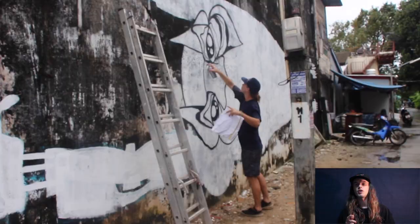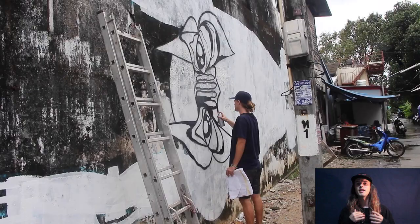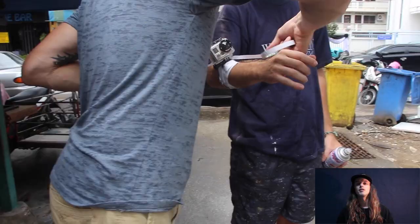I just had one bucket and two cans of spray paint, so I had to sort of mix it up and figure it out. Usually my stuff's super colorful, so I had to downsize it, and yeah, that was fun. It really helped me progress my style.